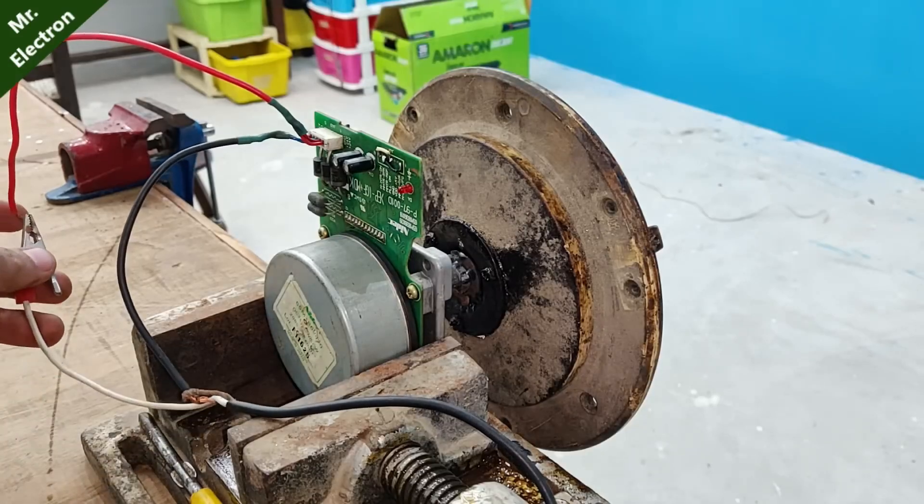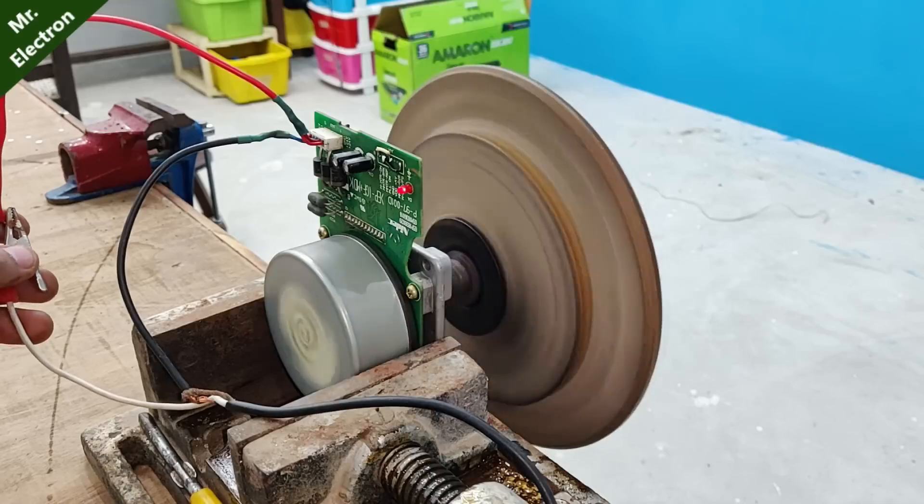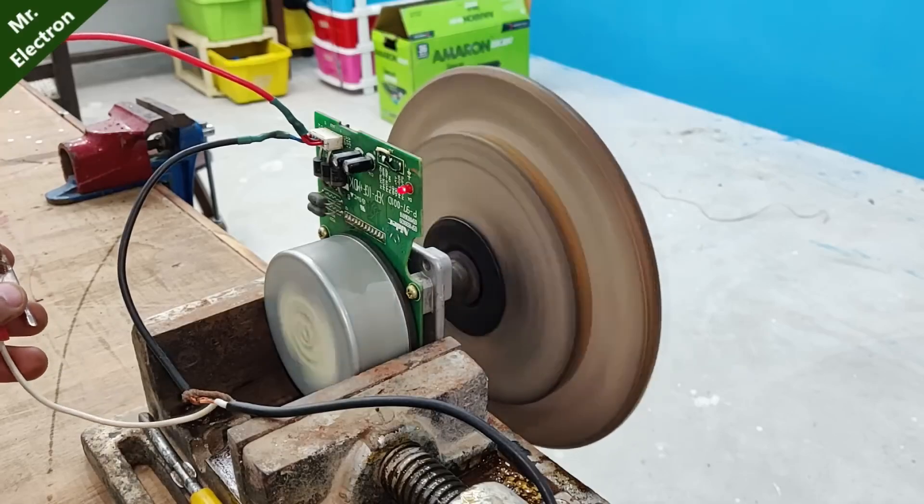Let's give it a spin at 12 volts input. Pretty good and smooth.